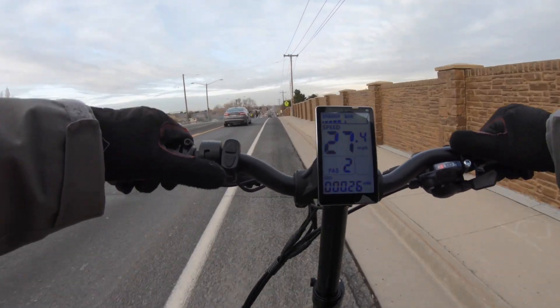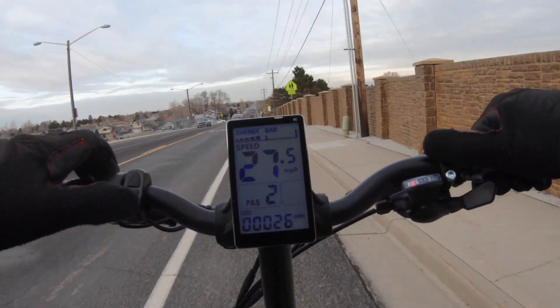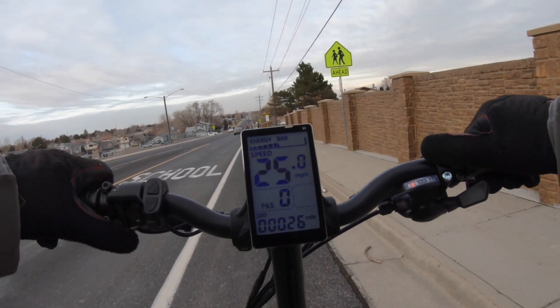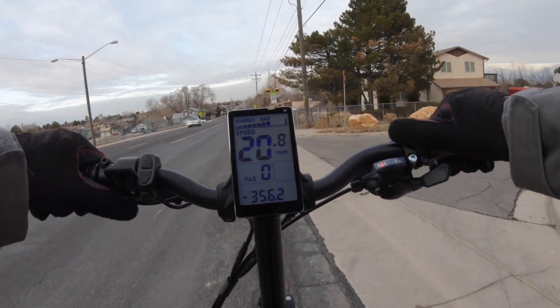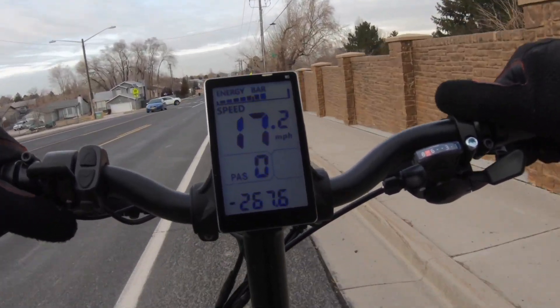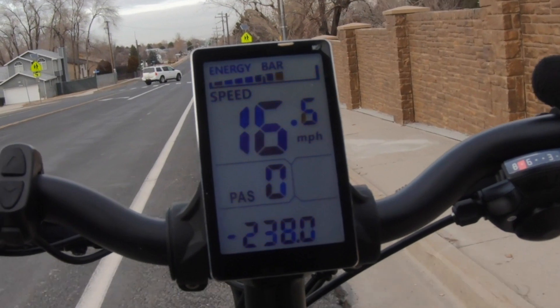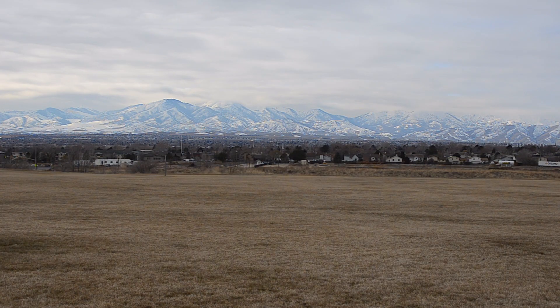Riding down a hill feels like normal — there's really no change until you set the pedal assist to level zero, and then the bike will automatically recapture downhill energy when coasting over about 14 miles an hour. At that point you'll feel the bike slow down on its own and you'll see the display change to show incoming watts into the battery pack. It really does this — I've tried it. Now how much does this really add? Well, it's hard to say.